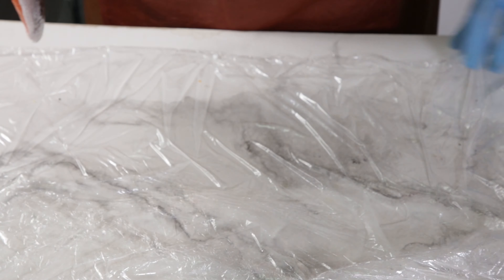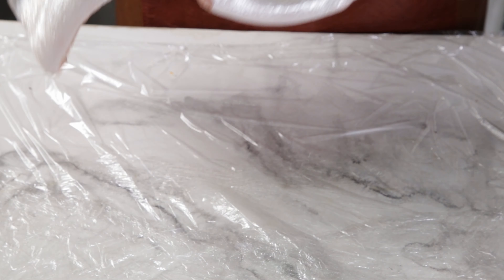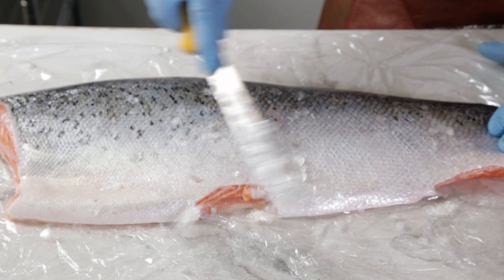Here comes the very messy, optional but extremely necessary part of removing the scales. Scrape them off with a knife, or if you're scared — like I'm scared of the monster under my bed — then ask your fishmonger to do it for you. Just don't ask mine because, well, yeah, it's obvious, no?